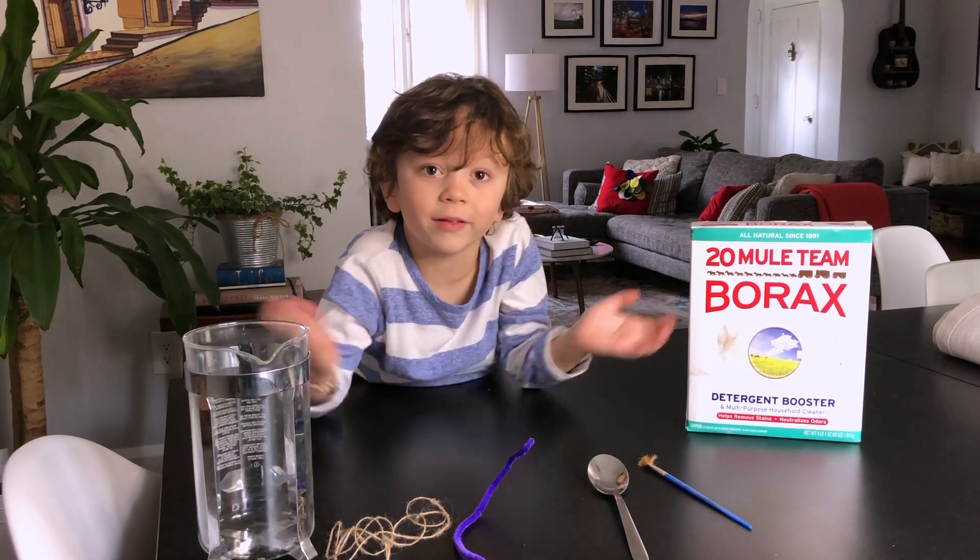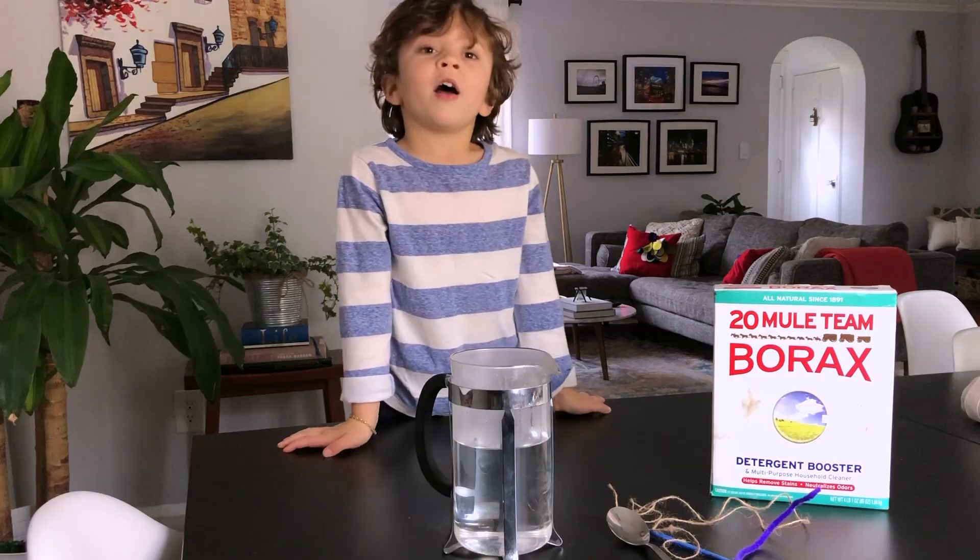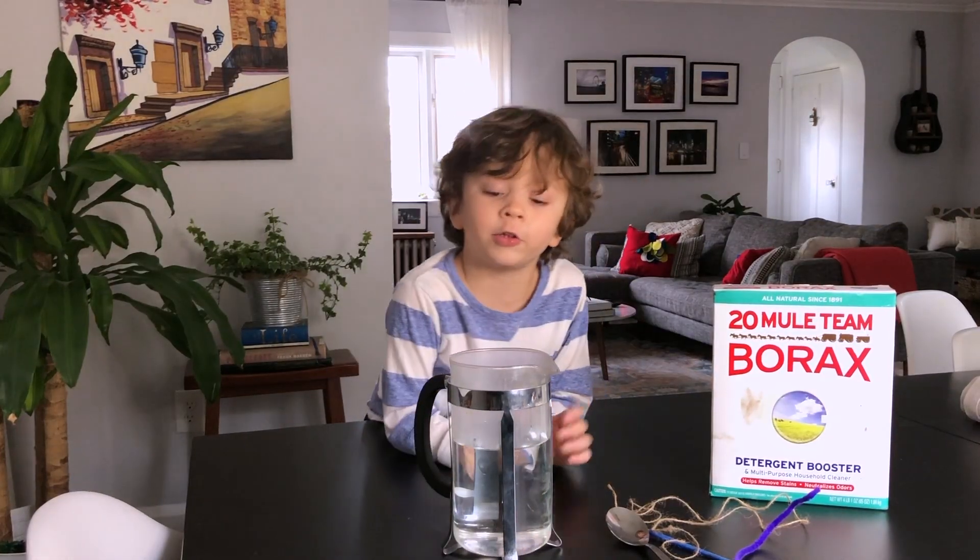Okay, let's get started. This is the first time we're trying this, so I hope it works. First thing you want to do is put hot water into the jar. Make sure you're getting some help with that.